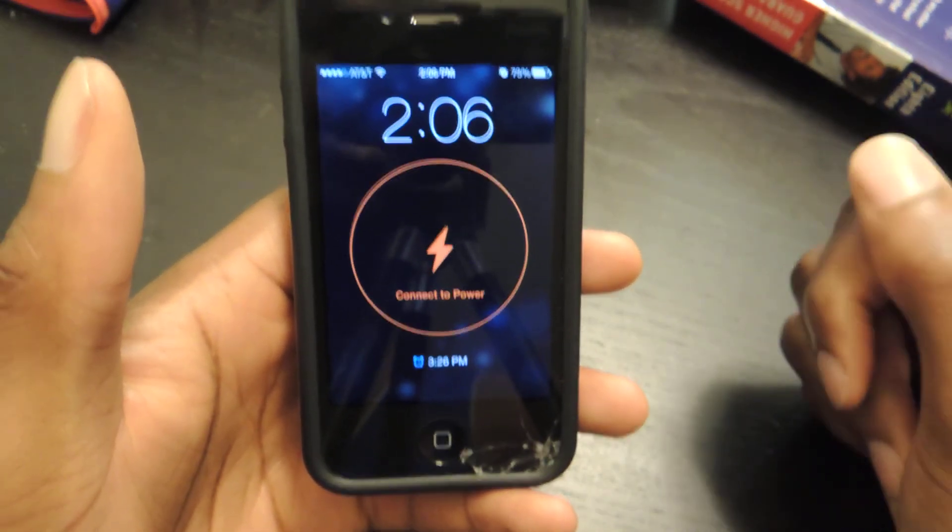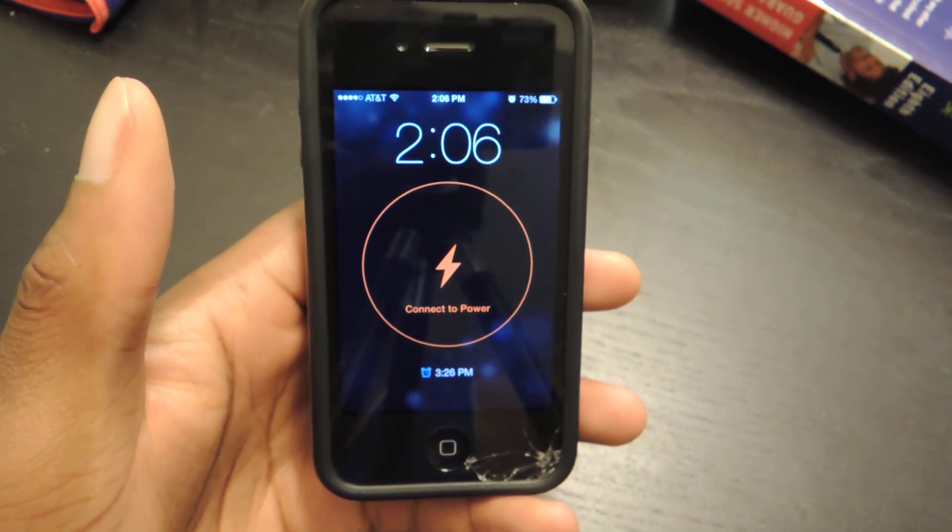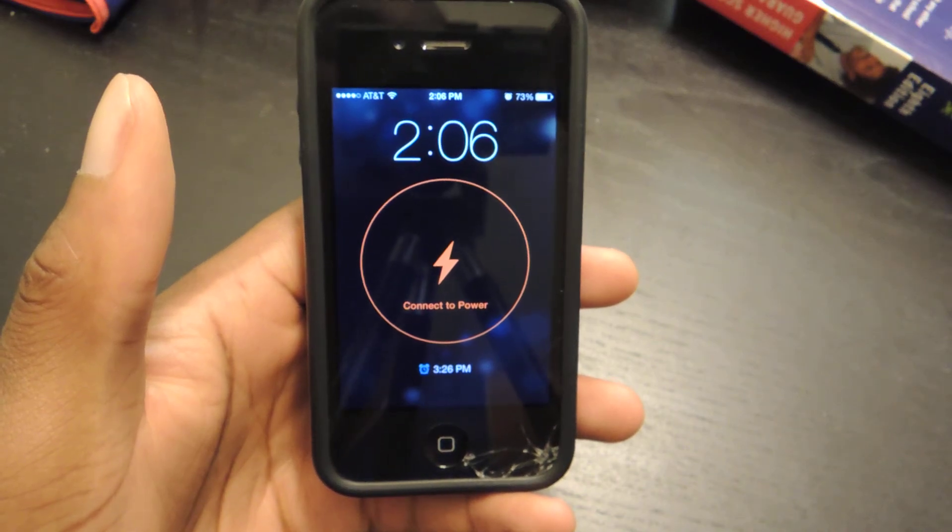That's the Pandora Alarm Clock on iOS. Make sure to check out the full tutorial on iOS SoftModder. And also make sure to like, comment, and subscribe. Thanks for watching, guys.